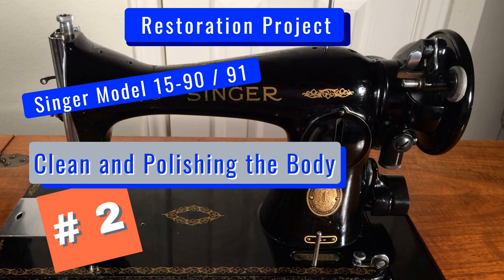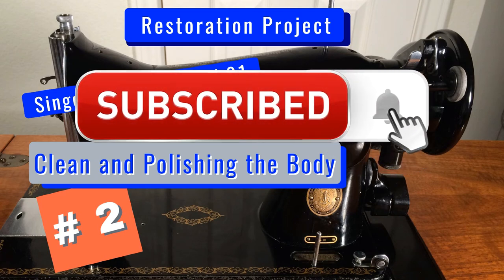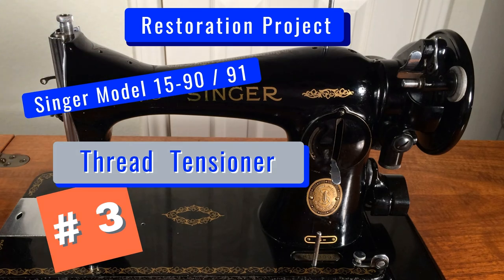This has been number 2 in the video series restoring a Model 15. We hope that you've enjoyed and we have provided you some ideas about restoring an old Singer. This is only the beginning — at the posting time of this video we have 8 more in production. To be the first to see the newest, make sure you subscribe, click the button and hit the bell. Our next video, number 3, we will remove the thread tensioner, clean and service, and examine the parts for wear, then re-install in great detail. Thanks for watching.